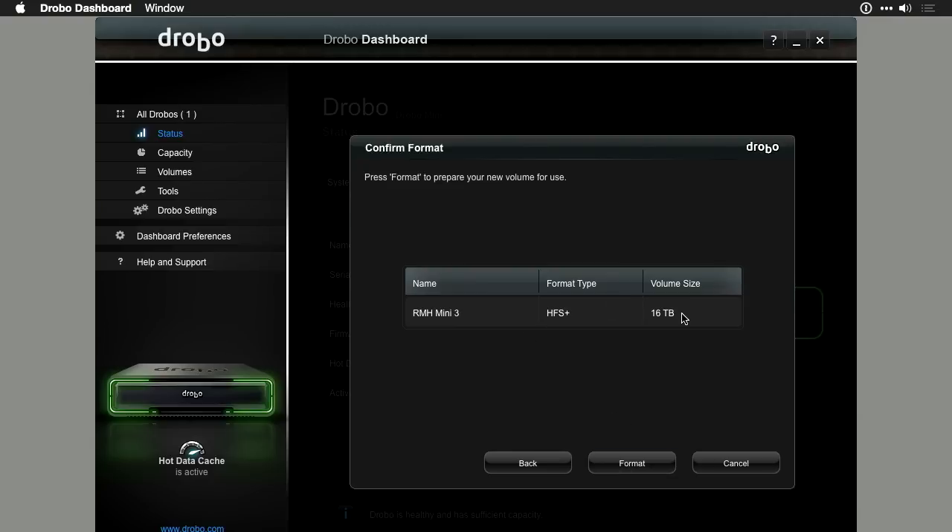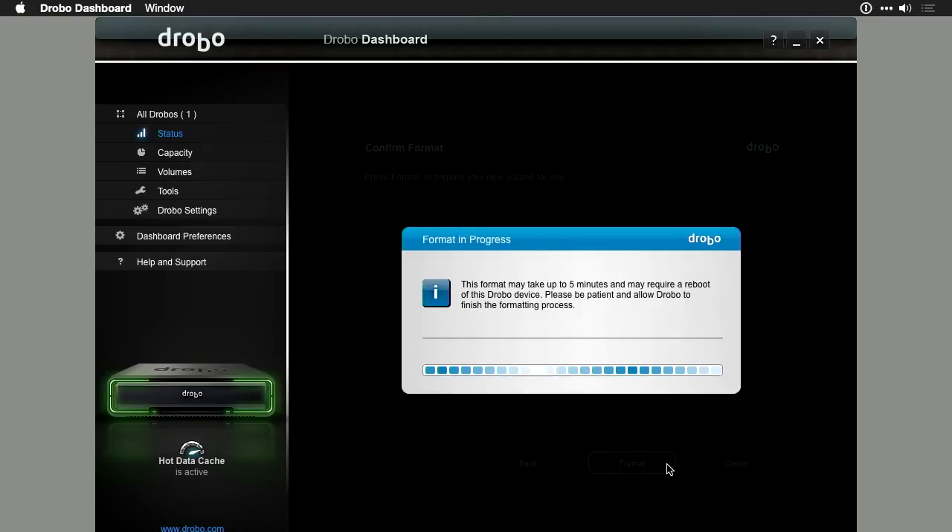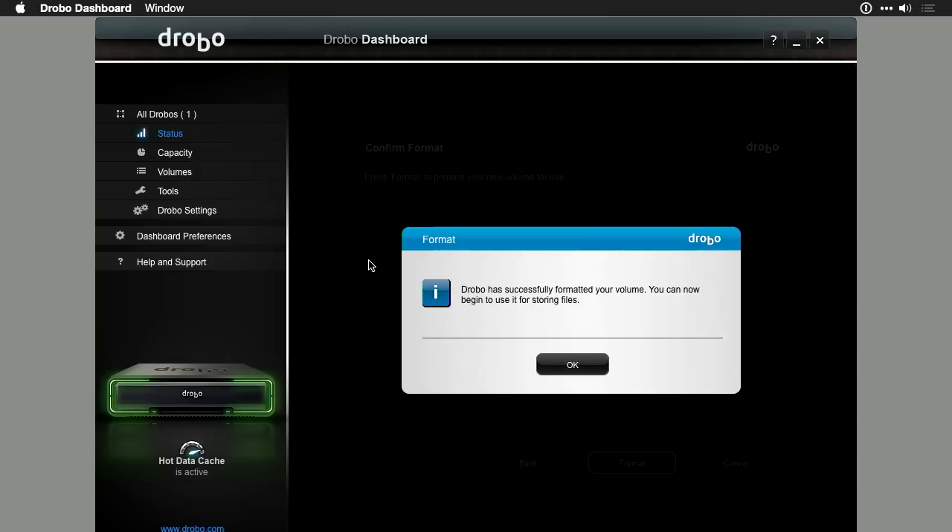It tells me that it's formatted for a potential size of 16 terabytes. Now, this doesn't mean you actually have 16 terabytes of storage yet — we're creating a virtual volume in many ways. The four drives are being striped together. I put in four two-terabyte drives, that's eight terabytes, but some of that data will be used for protection so that if one drive fails it's covered on the others. The reason it says 16 terabytes is the Drobo is future-proofed — as higher capacity drives come out, you can put those in and it's going to work. I'll click the format button to complete it, which takes about five minutes. Let it complete before you go to the next step.